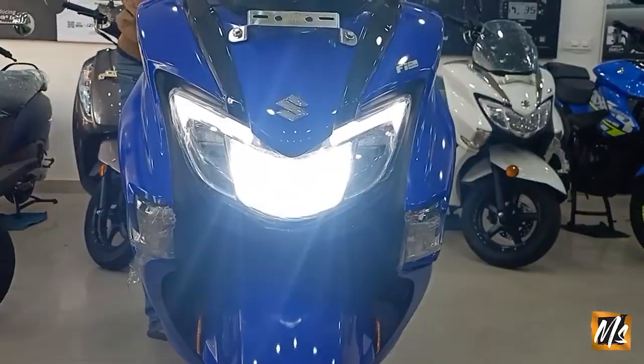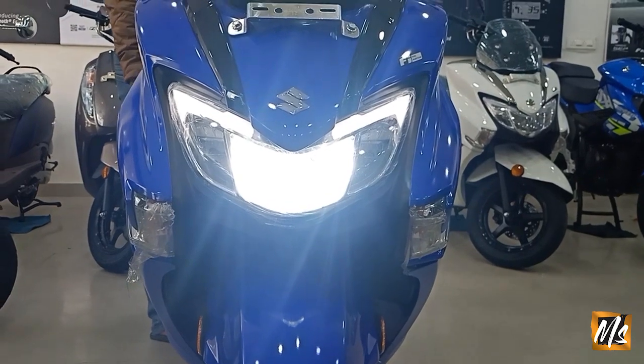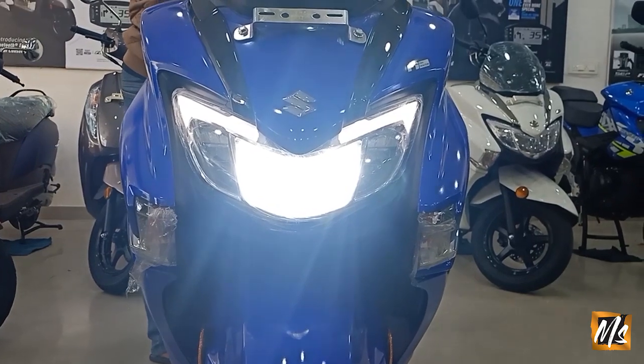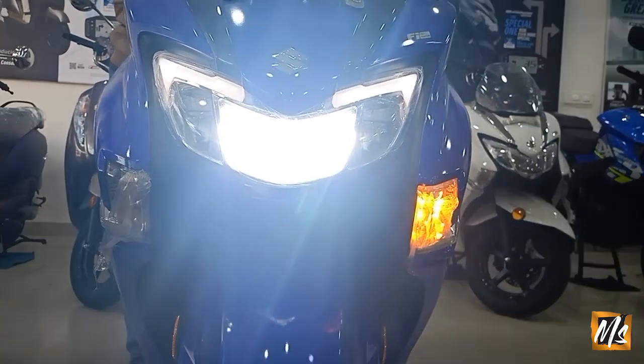So guys, this is the Suzuki Burgman in blue color with fuel injection. This is the LED front look. After turning the key on, you can see the indicator — right and left — and the light view.